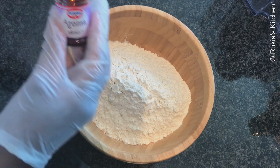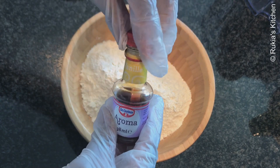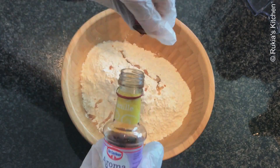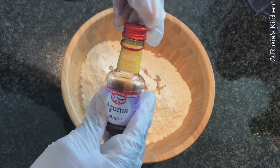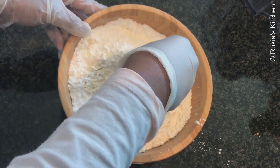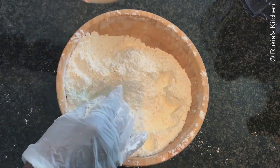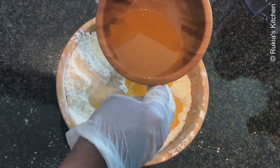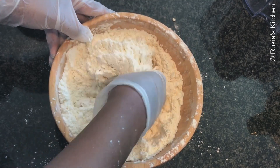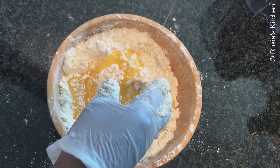Start by mixing all the ingredients. This is a flour that contains baking powder, but if you don't have this flour you can use normal wheat flour and add one teaspoon of baking powder. Then add one teaspoon of vanilla essence and one cup of icing sugar and mix everything well. Lastly, add one cup of ghee or oil, pouring a bit at a time while mixing until everything is well combined so that you can form a small ball.